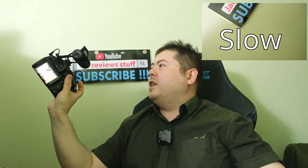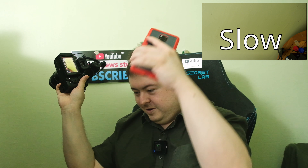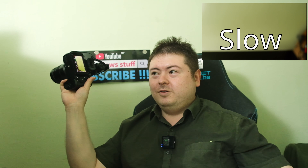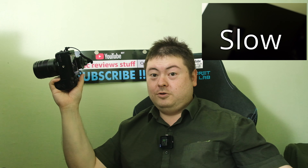So how is the noise rejection? Turn off my aircon. Can you guys hear the fan noise? On slow mode.